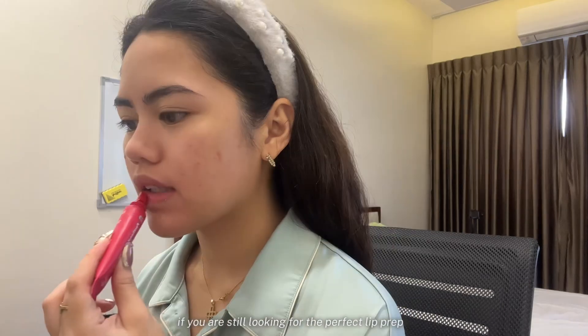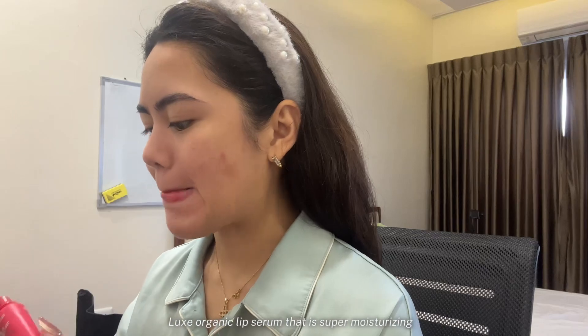If you are still looking for the perfect lip prep, I highly recommend this Luxe Organic Lip Serum that is super moisturizing.